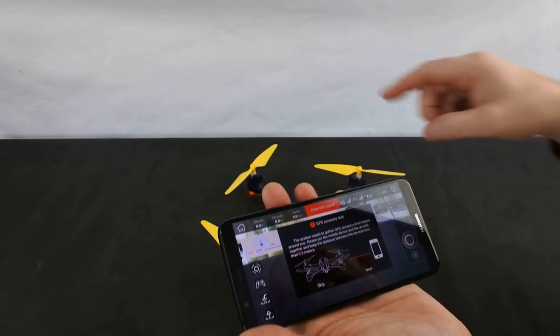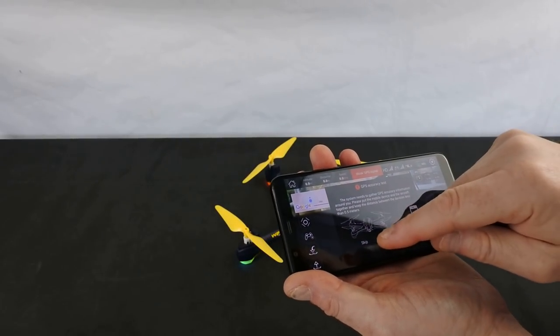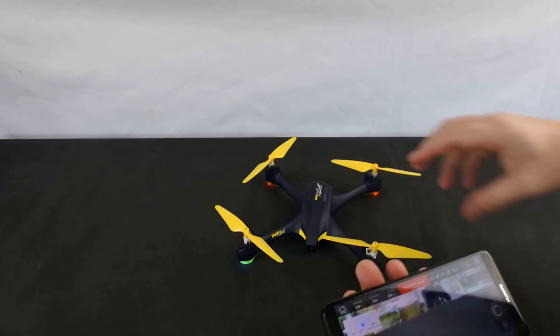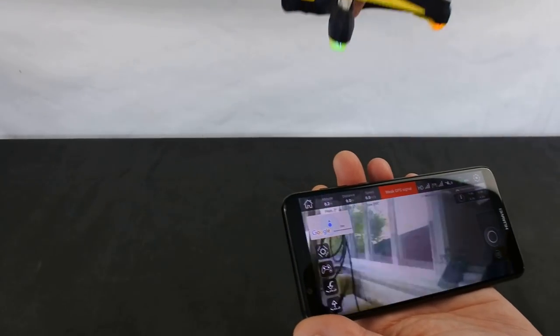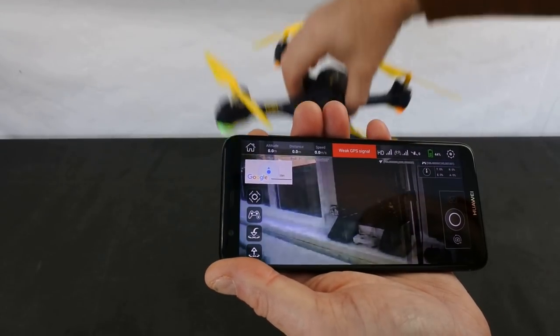Now it's going to do a GPS accuracy test. This is only used in follow me mode. I'm obviously going to skip this because inside it's never going to pass. Outside, if you want to use follow me mode you have to do this. I'll skip it, and there we go - we're in. You can see 'weak GPS signal'. That's your image from the drone.